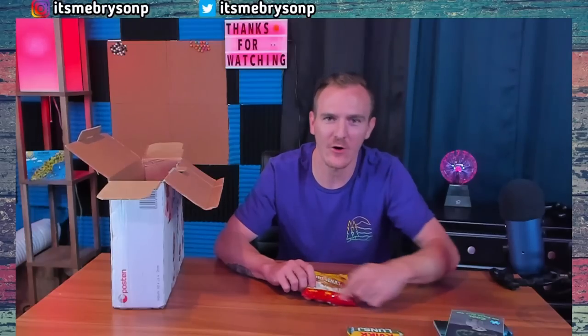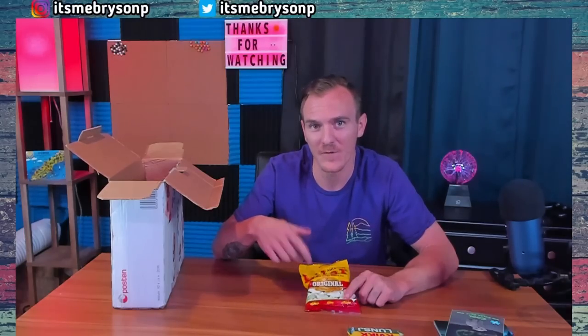So in my first package from Sweden, I freaked out about the fact that these were cars — not just cars on the end. Then in my previous video I pronounced it Bilar, so let's try this again: we got a pack of Bilar's. And I did eat all the ones sent from Sweden, so I will definitely be eating these as well. My kids didn't like them.